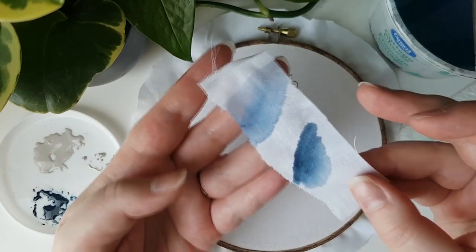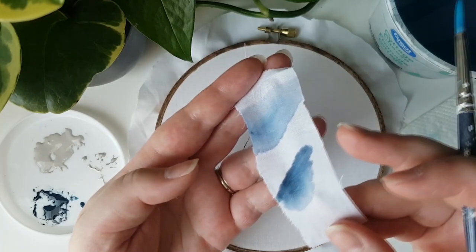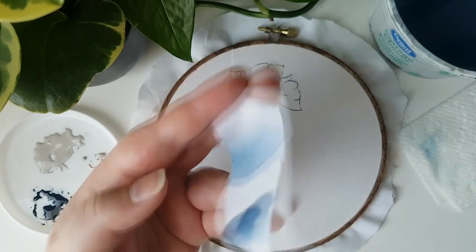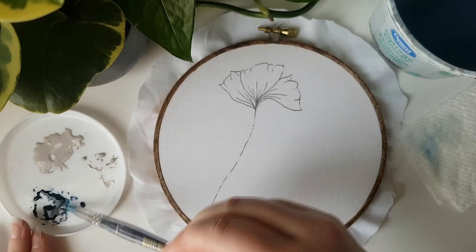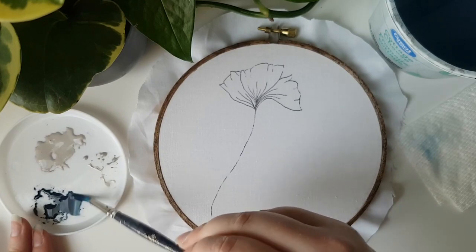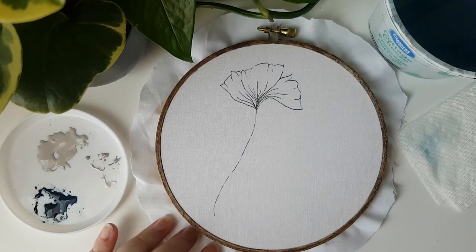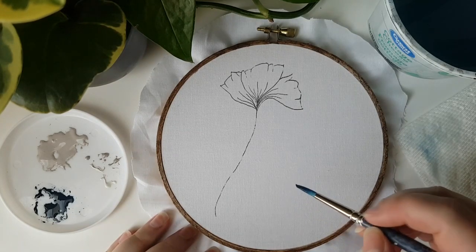Now that we're a little more comfortable with the amount of paint versus water to use, let's start on the hoop. Feel free to copy where I put the paint or put it wherever you'd like. Maybe you want to paint a different shape or paint inside the flower lines. The options are really endless with this project. The first mark is always a little bit nerve-wracking — just go for it. Always start with your darker color.